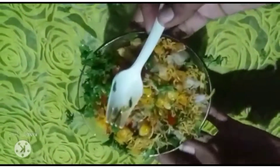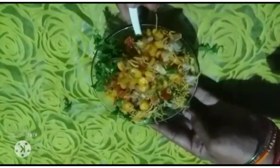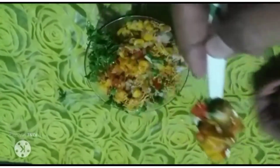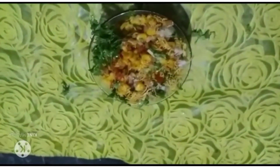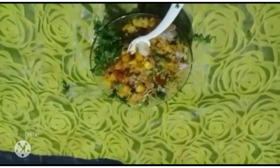Today's recipe is sweet corn masala. It is very tasty and very spicy.